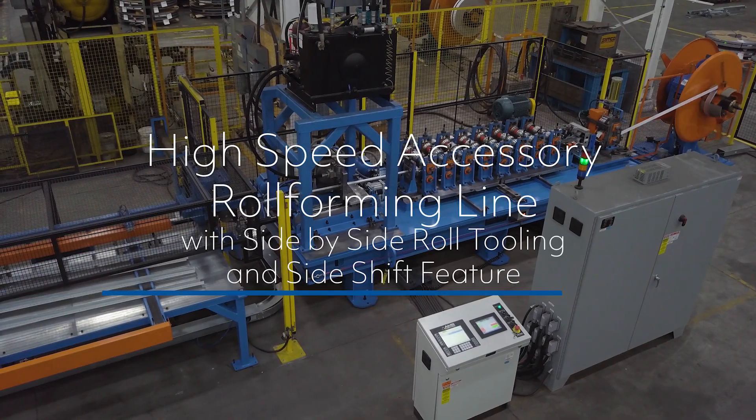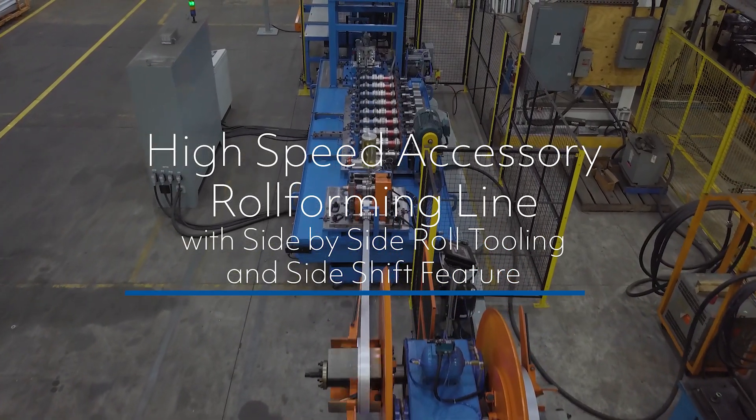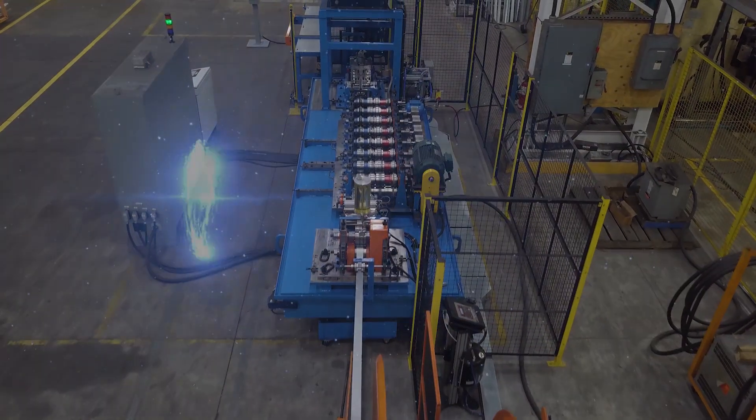The high-speed accessory roll-forming line with side-by-side roll-tooling and side-shift feature. Another innovation from Samco Machinery.